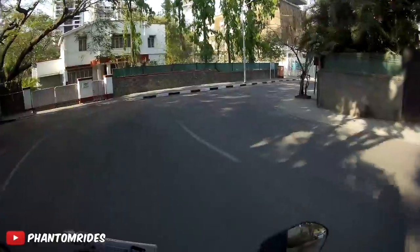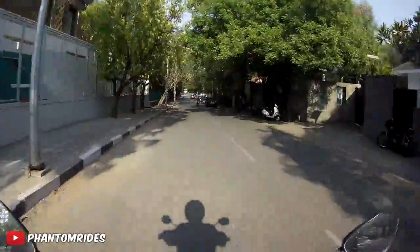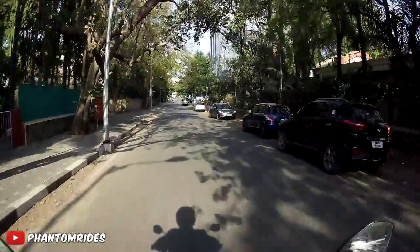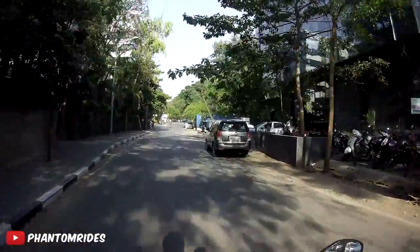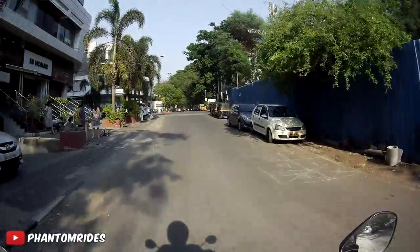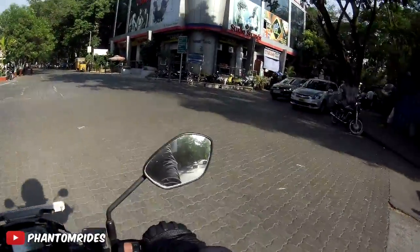Even the tarmac is going to heat up due to the sun, so you're going to have a lot of heat radiation from above and below, which is not really good. Avoid riding during that window as much as you can to stay safe. Those who still have to ride during that time should follow all the tips I've shared.